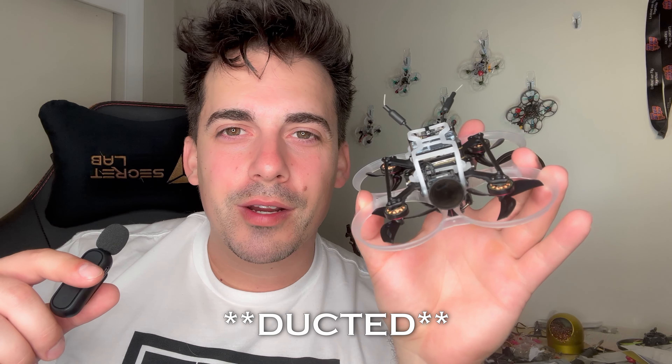What's going on y'all, this is Mo and today we're going to be taking a look at the naked Pavo Pico. This is kind of where it all started for the O3 micros. I think this is really the first one that came on the scene that started this revolution. So I think it's only fitting that as a homage, as we end this era of FPV O3 micros, we take a look at where it all started.